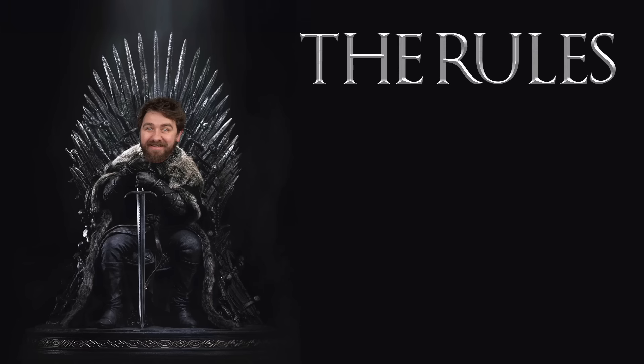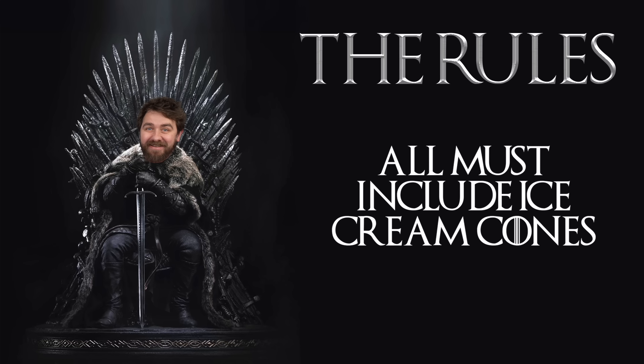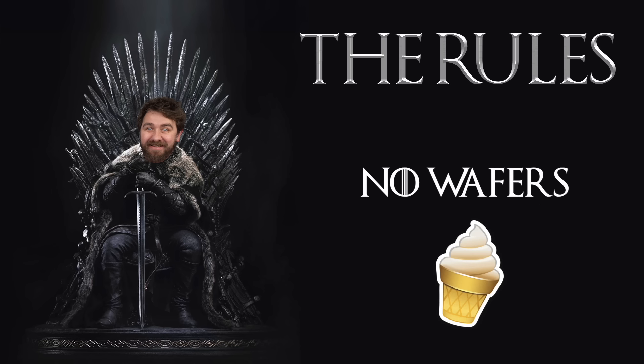The official rules are you have to create a three course dinner, starter, main, dessert. All courses have to include the use of ice cream cones, but not wafers.